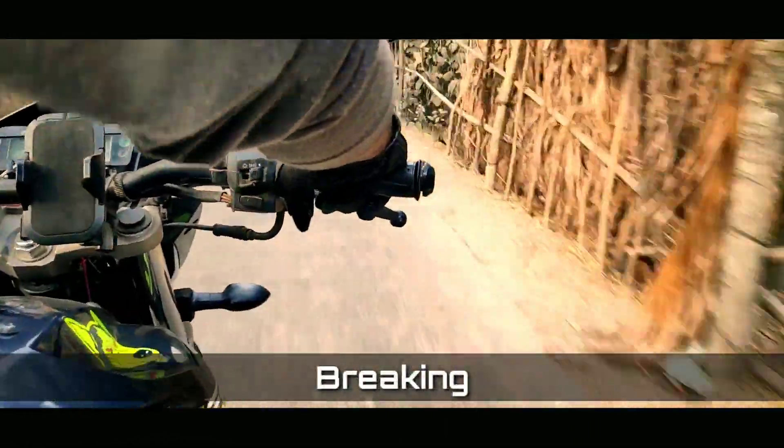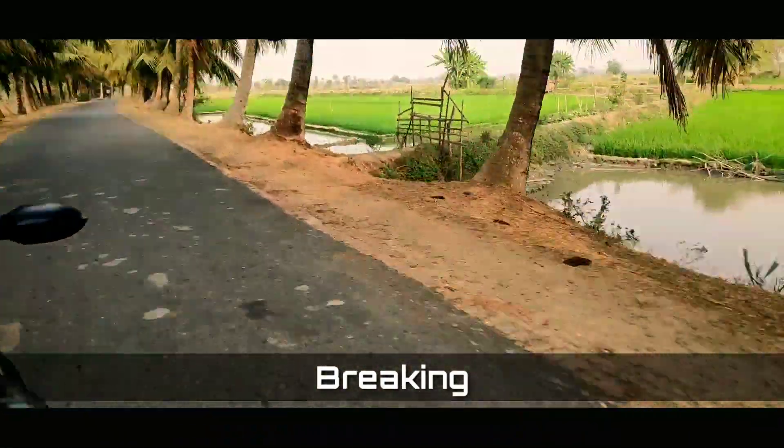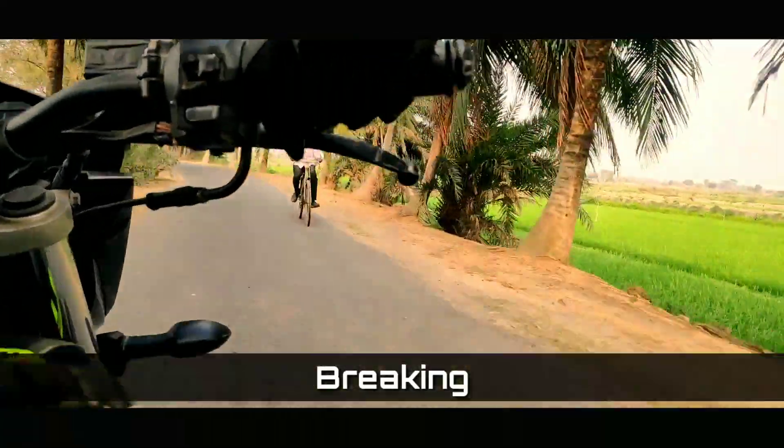I have no complaint with its braking because it is very good. I am loving its braking.